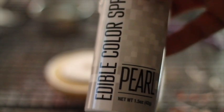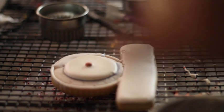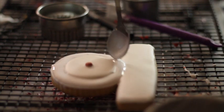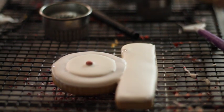Now I am going to add a little bit of pearl edible spray. And now I have my royal icing in here. Okay, I'm going to let it dry.